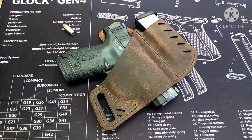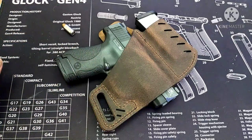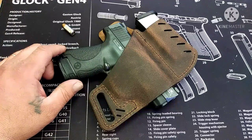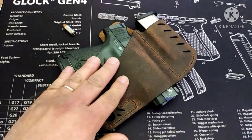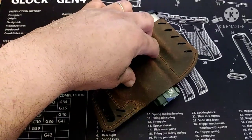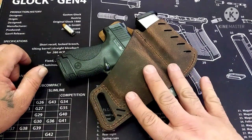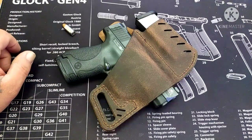You get your options for right hand or left hand, and your options for color. I did go for a distressed brown — I think it looks pretty cool. So far it's not a horrible holster. I just got it in and I've had my gun and a magazine sitting in it for about a couple of days, trying to conform the leather to the gun and the magazine, because it was very flat and very tight when it first came out of the package.